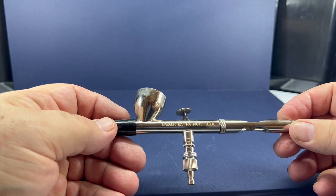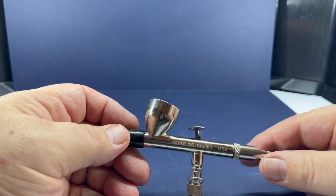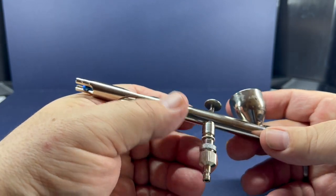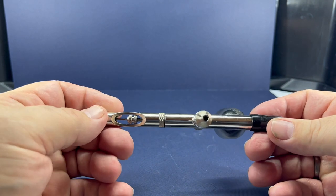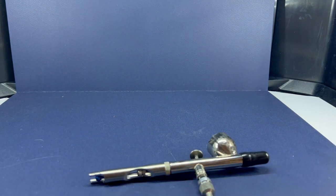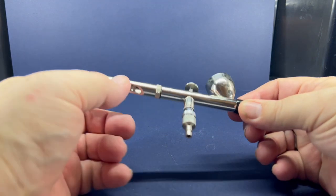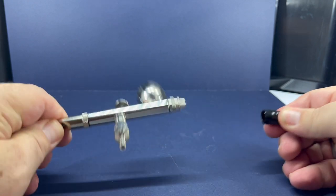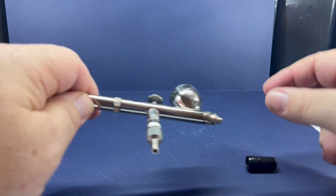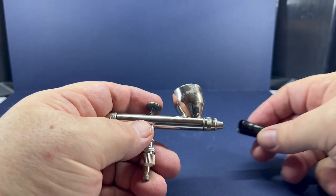I dropped and broke my Iwata, and she replaced it with the Badger 105. It's a great little airbrush. The first mistake I made with it is I run my compressor on 30 PSI because my Procon has a MAC valve on it that I can adjust air pressure with, so I keep my compressor on 30 and didn't even think about it. I went back and watched a video from Barbados Rex, and you've got to run these at between 10 and 15 PSI — that's right, 10 to 15 PSI.